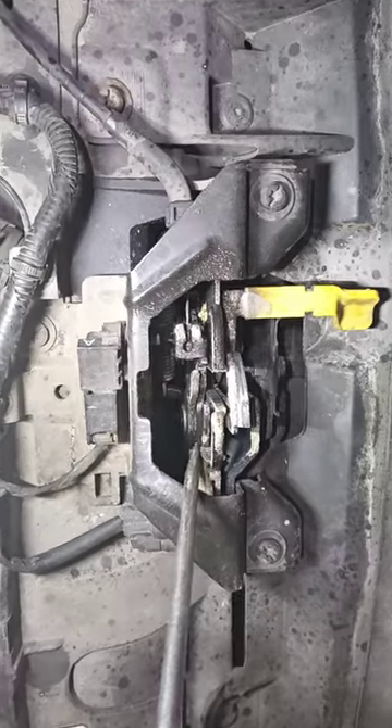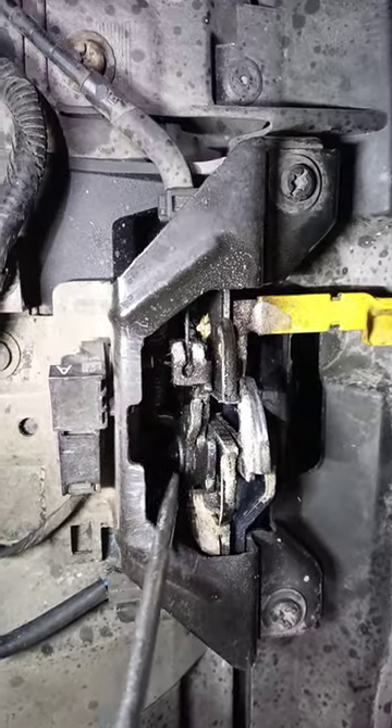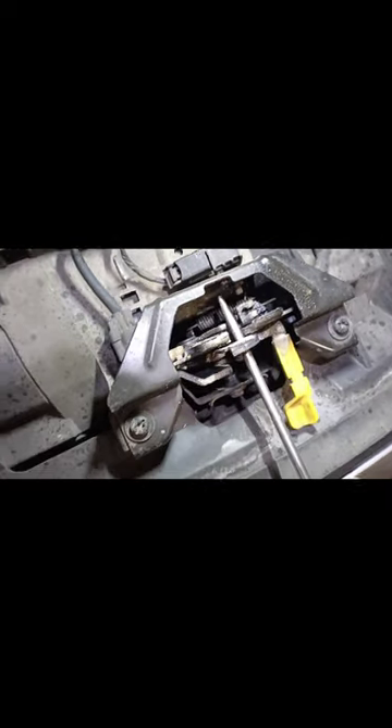Just finished the job, about to close the hood — and it doesn't close. Look at the lock and spot the rust. Try to move it with a big screwdriver.